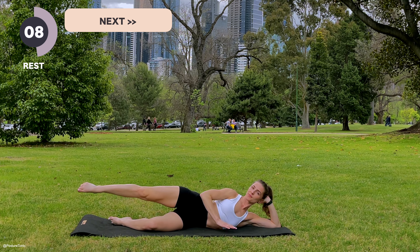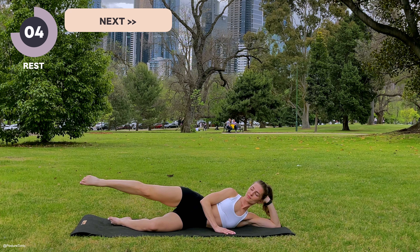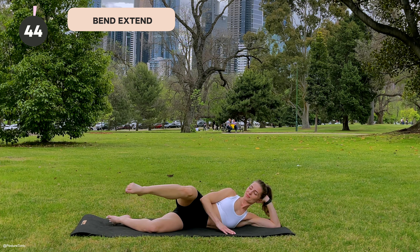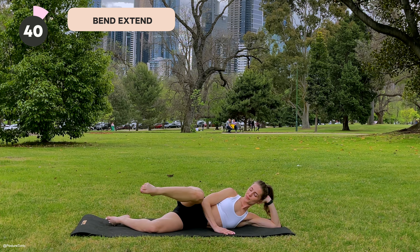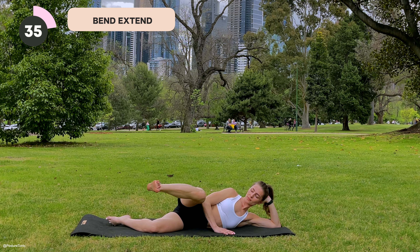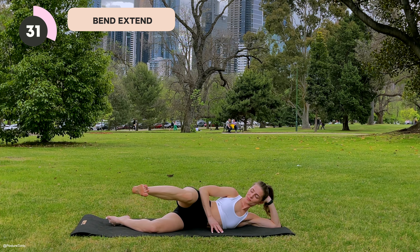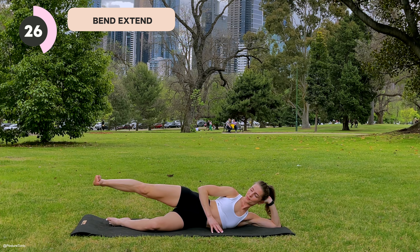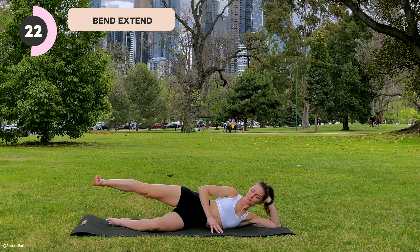Exhaling up, inhale lower. We have 45 seconds for each exercise. There is a 15-second rest between each one. Five seconds left — three, two, and one. Rest that leg down.